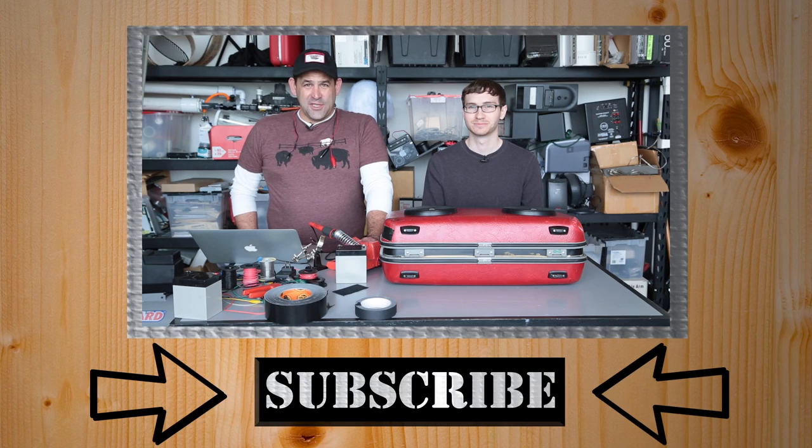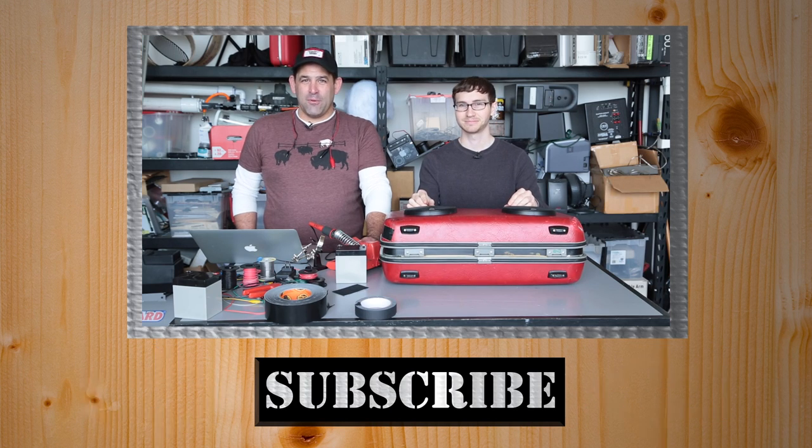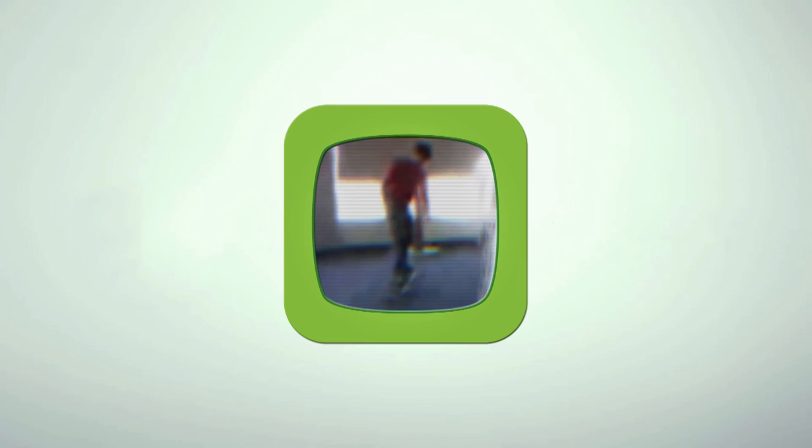On this episode of Die Tryin', we find out whether or not we managed to obliterate several hundred dollars — actually about a hundred dollars in used parts in an old suitcase — or created the ultimate portable festival, Etsy-friendly boombox.